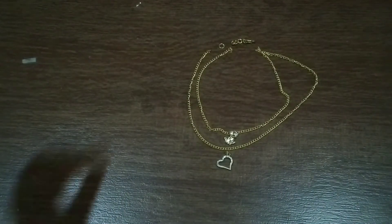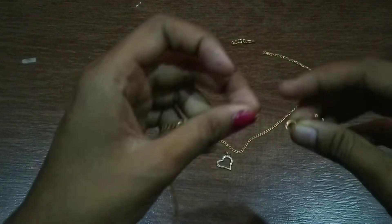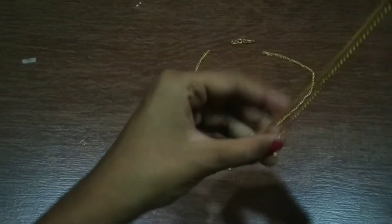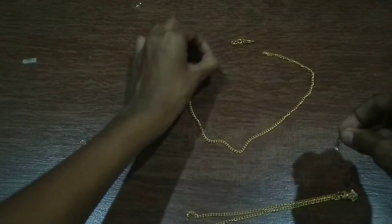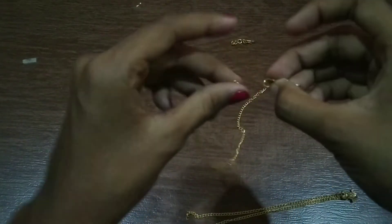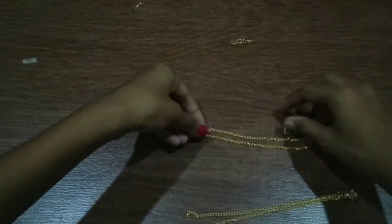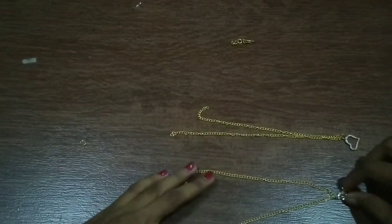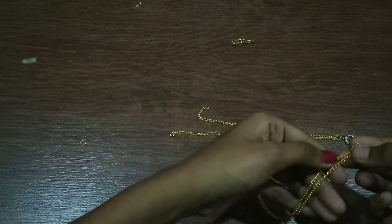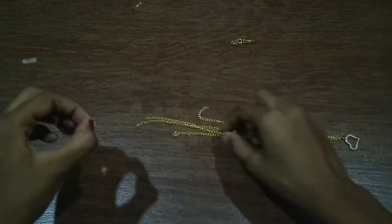Start arranging it as we did for the first one — we need two charms through the chain. Then using a jump ring, attach the hook and the circle chain to it together.